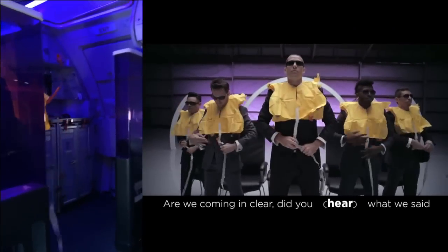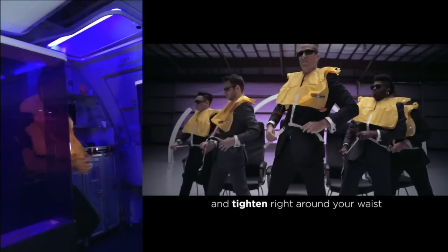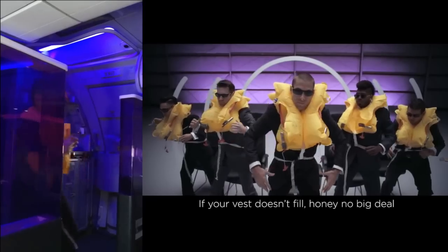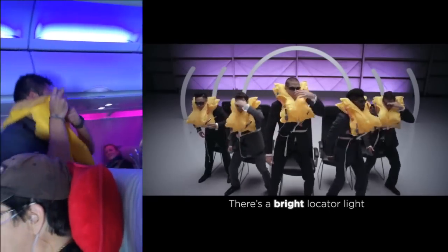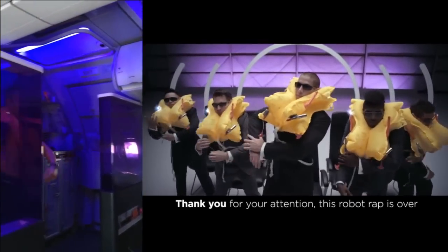Are we coming in clear? Did you hear what we said? Buckle all the white straps and tighten right around your waist. Once off the plane, pull the handles and your vest will inflate. If your vest doesn't feel full, no big deal — blow into the red tube and you've got every feel. There's a bright locator light and it's right on your shoulder.